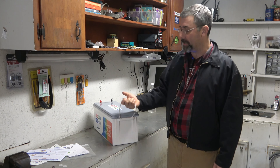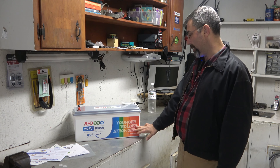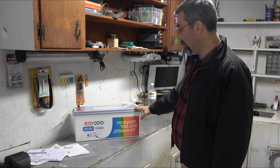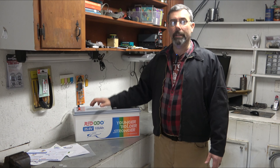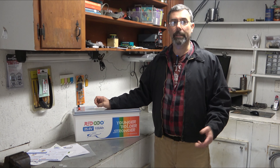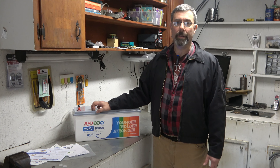Let's take a look at the casing. I like the fact that it's got good strong nylon rope handles. It says 'younger, bolder, stronger' — redopower.com — and 'lithium iron phosphate deep cycle battery.' The best part about these is if you were to build a system — say you had a cabin and didn't want to run power lines out there — you could set up 600 watts of solar, this battery, a small inverter, and a small charge controller and you'd be rocking and rolling. You could power your lights, charge your laptop, whatever you're doing, as long as you're not running an AC unit or anything high-amperage like a water heater.